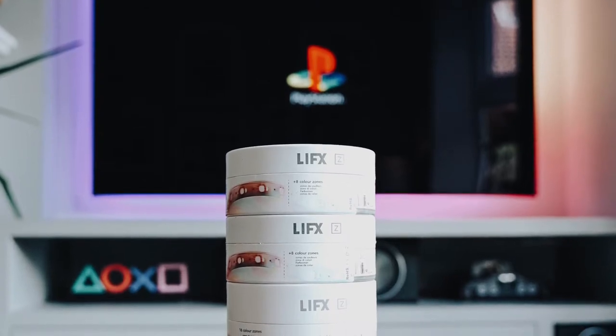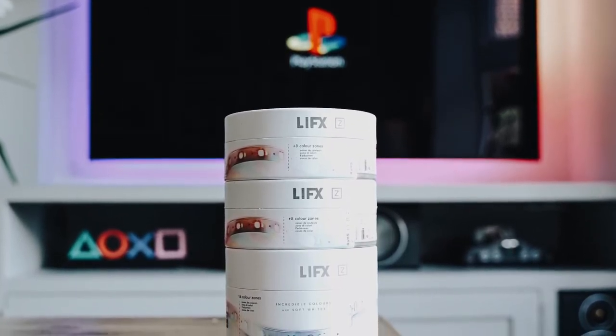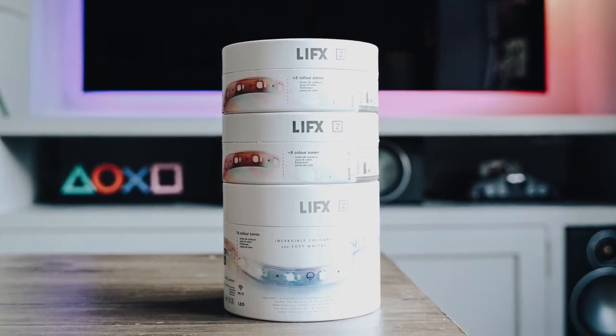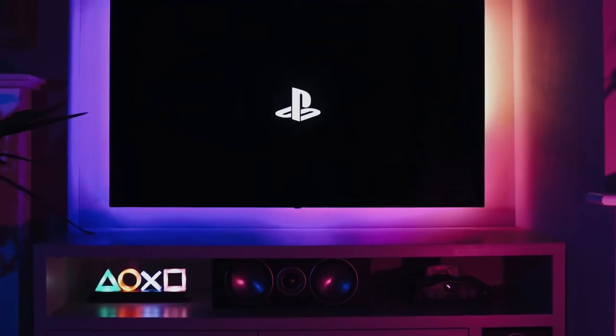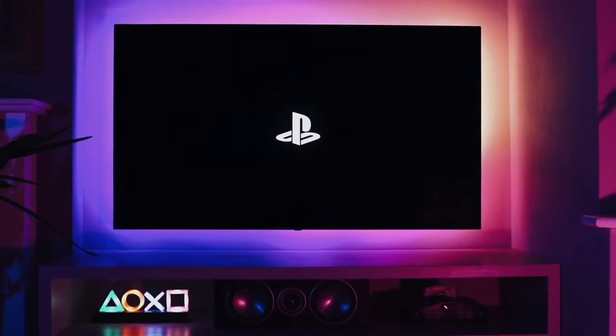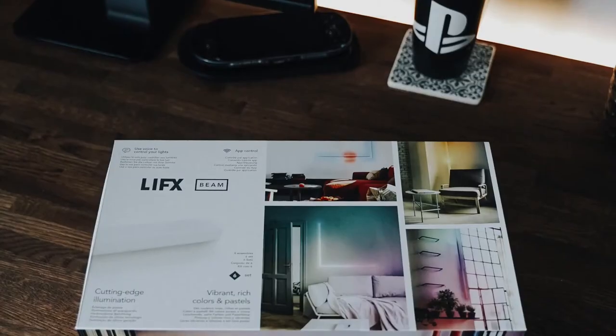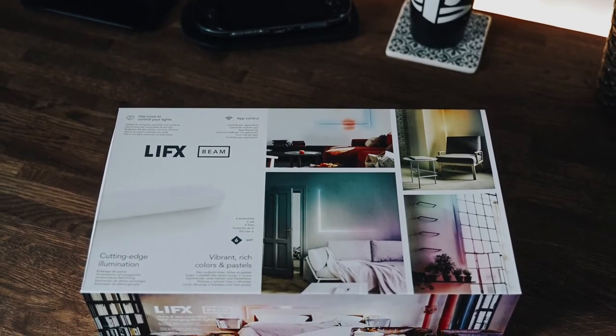And one of the things I want to do next is I want to add some lighting to it. Now on my TV downstairs, as you're aware, I've already got the LIFX Z strip, which wraps around the back of the TV. I use five meters of that, and it allows me to create some awesome colors and themes. And as I've enjoyed using their products, I've decided to use the LIFX Beam in my desk setup.